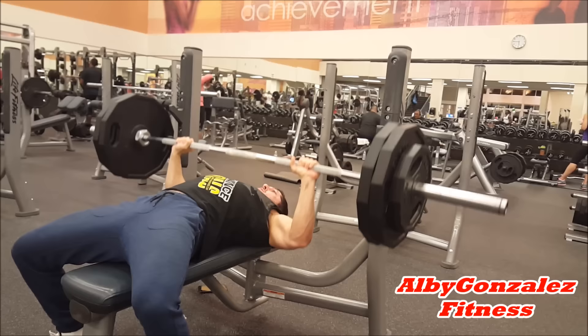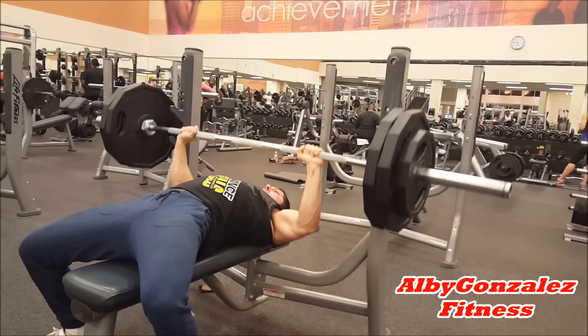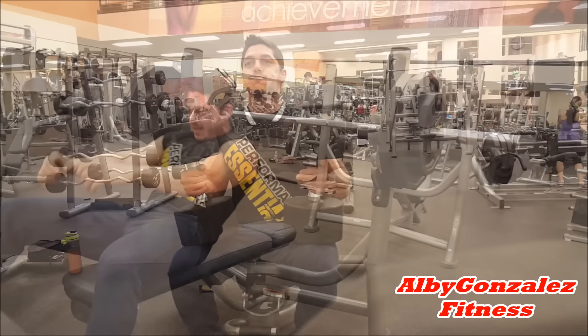Starting off with flat bench press, five sets of 10. I do warm up — I start off with the bar, then I go to 135, then we go to 225, and then we start our working sets: four sets of 10 at 275 right here. Pretty good for me, feeling good.